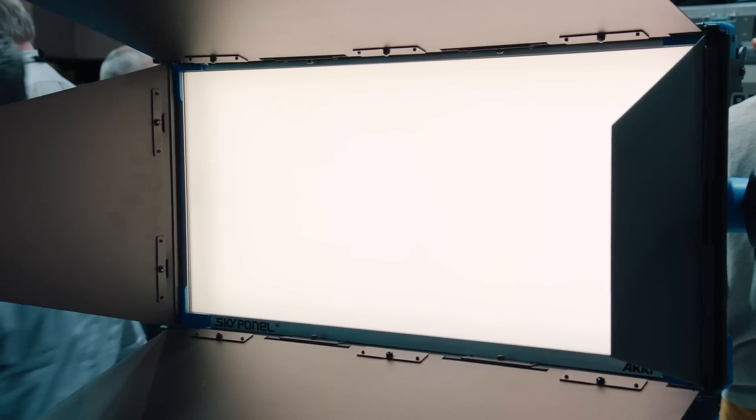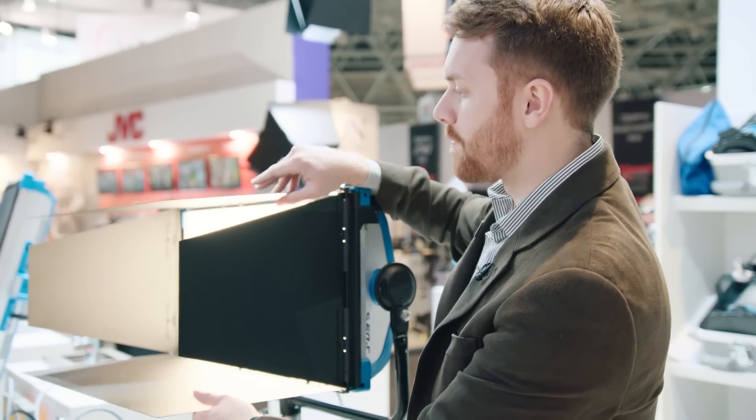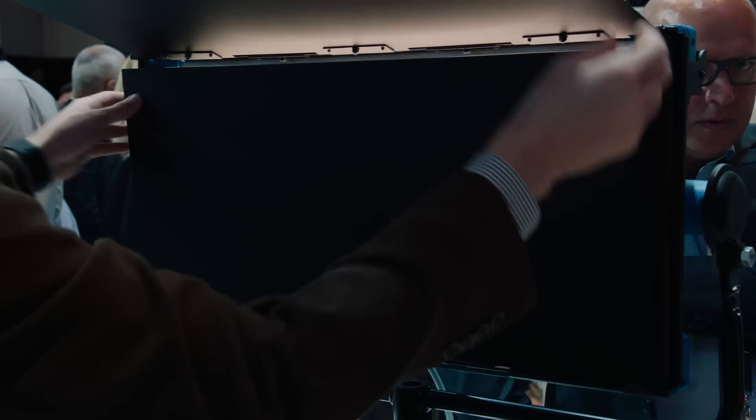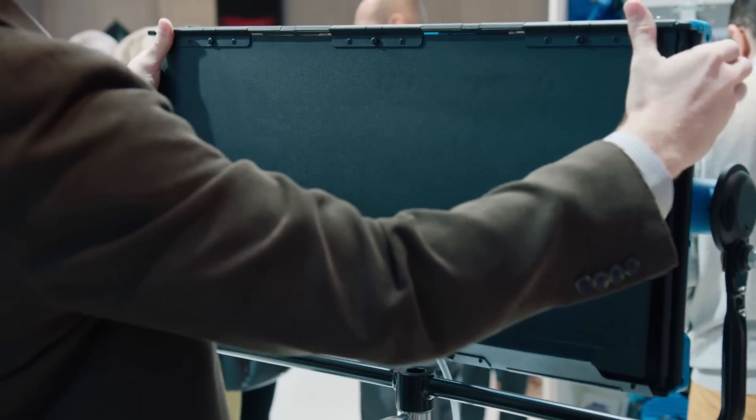On the light here right now you can see I have the barn doors. They are four-leaf barn doors that also have a top light-leak flap, so you can control the light. This is great for controlling spillover light.